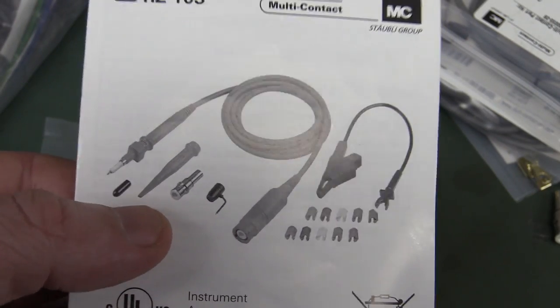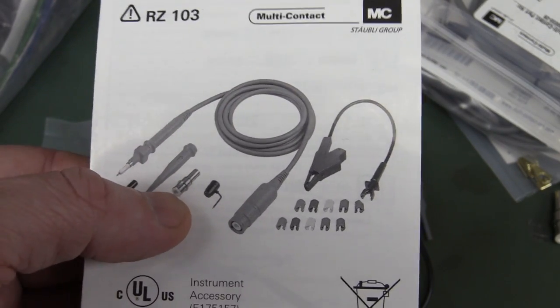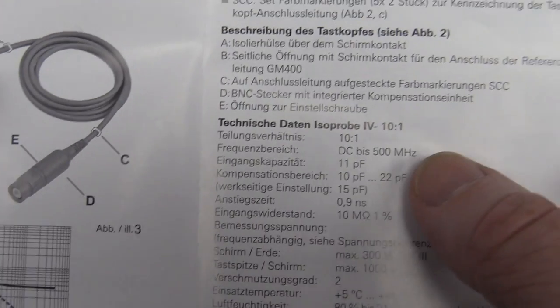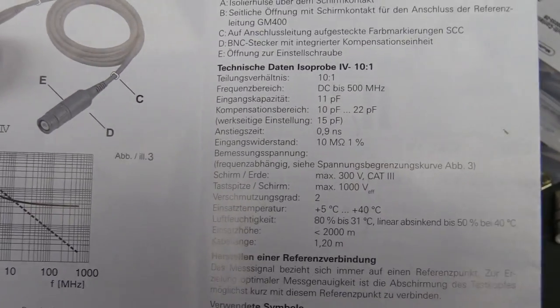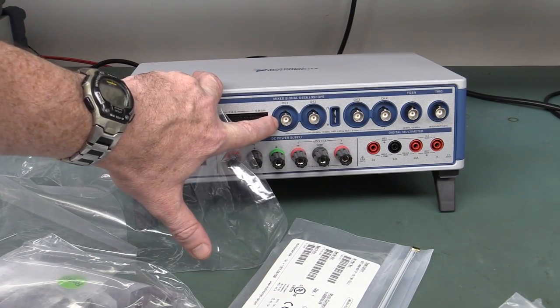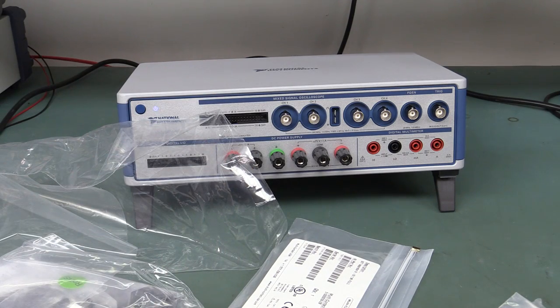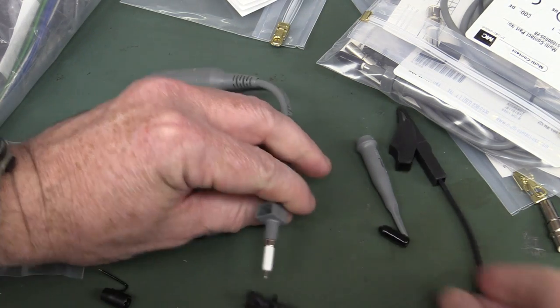You get four probes with the four-channel unit — these are Multi-Contact brand. You get the regular EZ-hook, the BNC adapter — always love the BNC adapter — and the little high-frequency ground probe. These are fixed 10-to-1 probes, 500 megahertz, so much better than the specs. They've spared no expense. The scope unit doesn't have times-10 probe detection — it just assumes you're going to use times-10 probes, presumably because that's what's supplied.